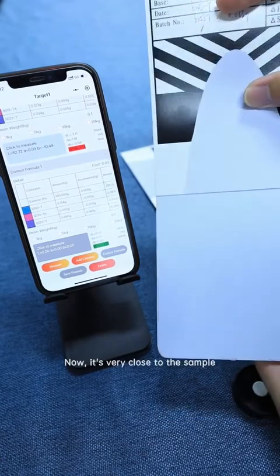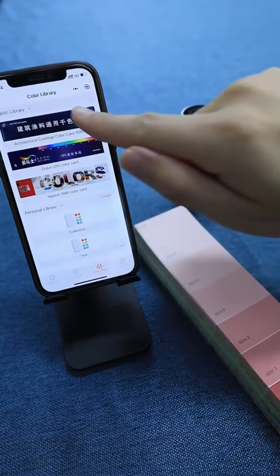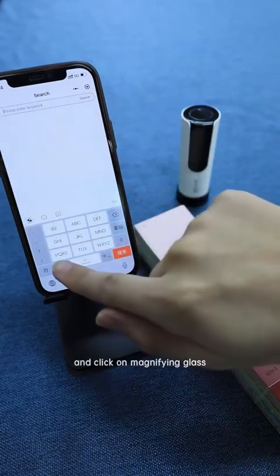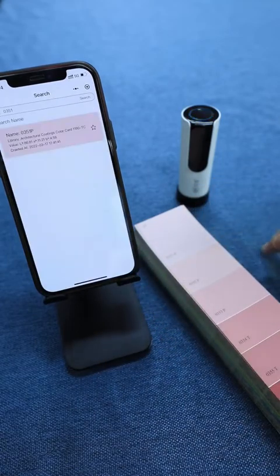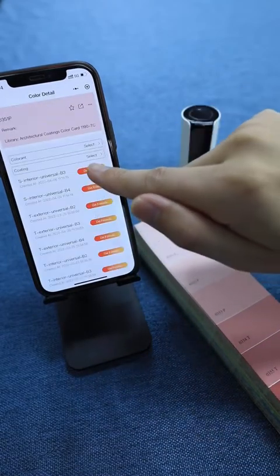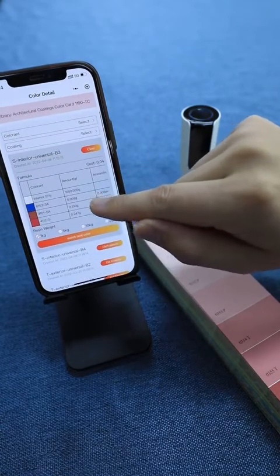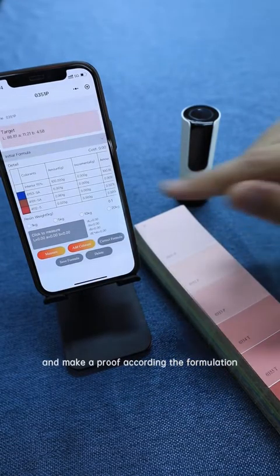Now it is very close to the sample. If the exact color number is known, we may select the color card and click on the magnifying glass, input the color number to search. Click the color, then Get Formula. Click the match color card and make a proof according to the formulation.